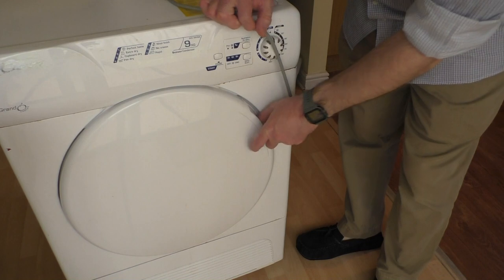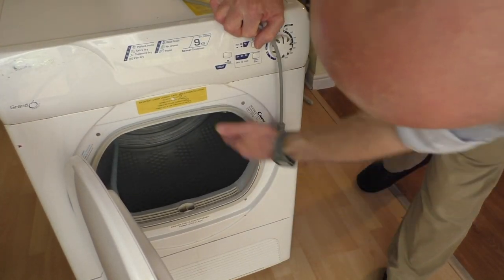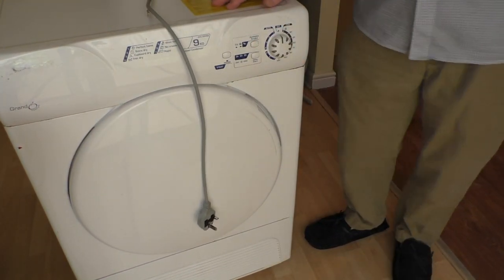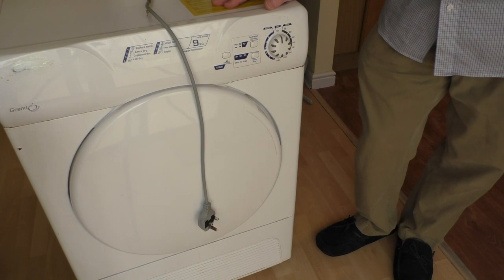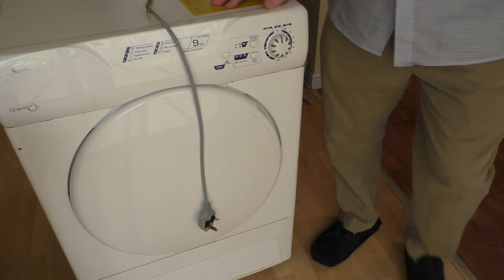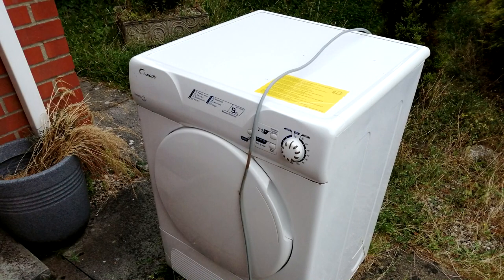Better just check there's no clothes in it. Yep, definitely empty in there. So that's going to be taken away by AO later on and then we'll have the new one. Give us a few moments while they come round and drop it off and we'll move it into the sitting room near the front door before finally throwing it outside.